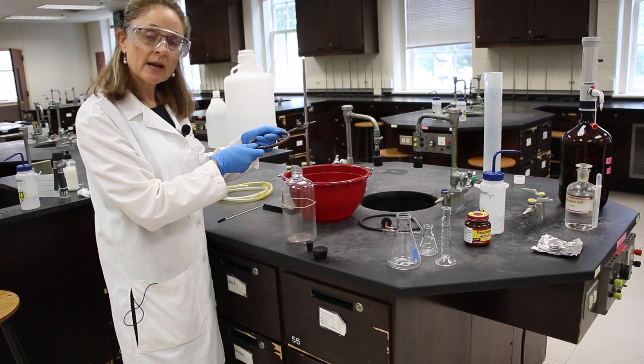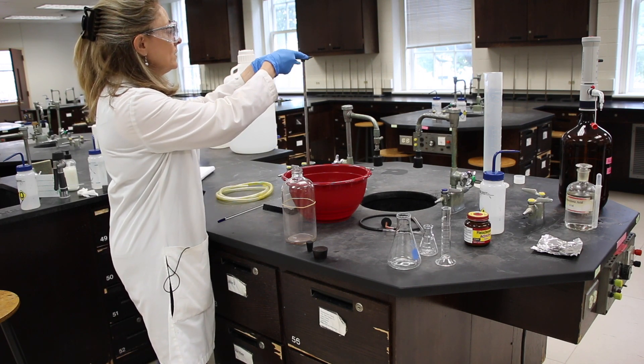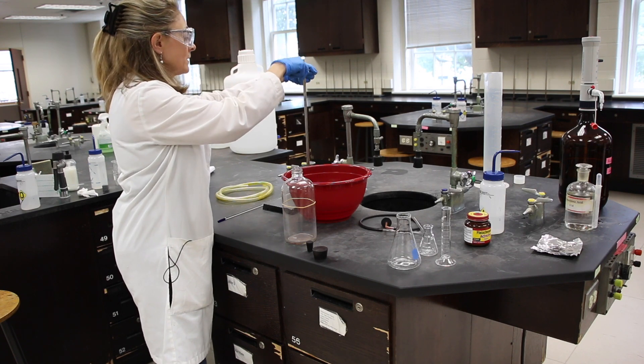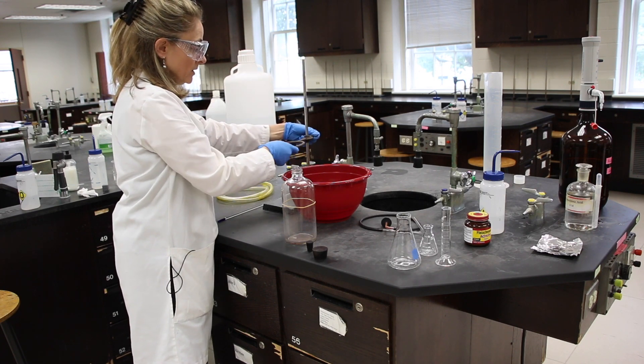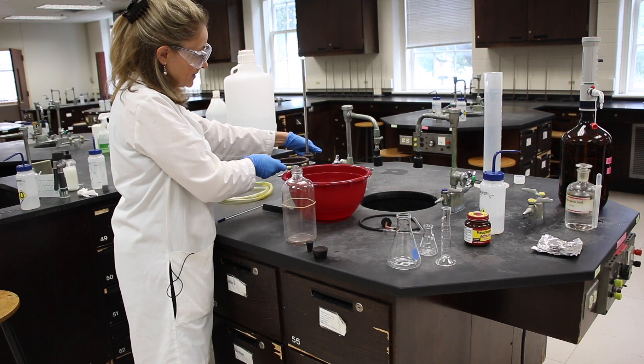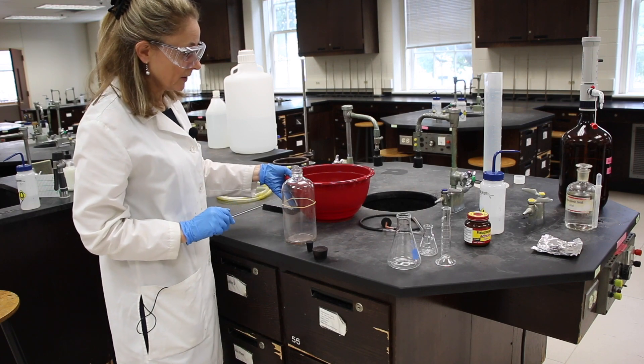I'd like you to be my lab partner and I'd like you to follow along in the lab manual. We're going to attach a ring clamp to a ring stand. We'll adjust it in a minute, but it needs to be fairly low.